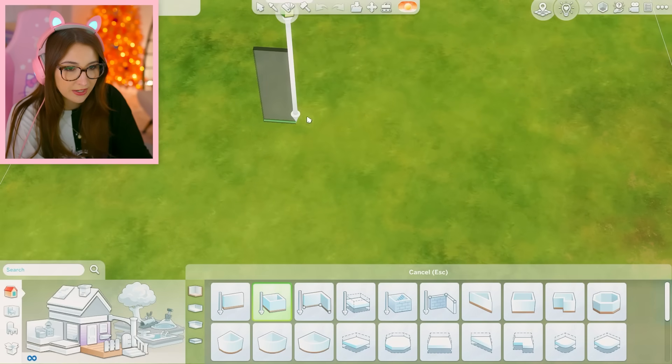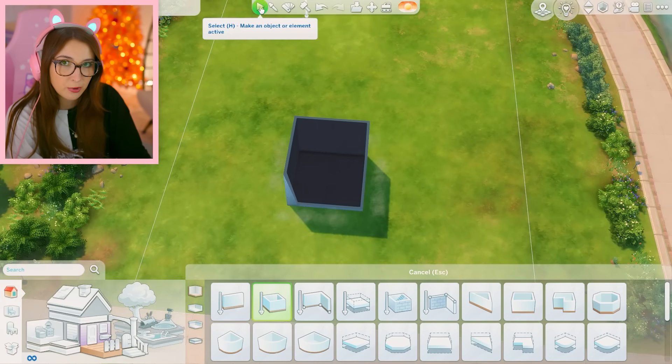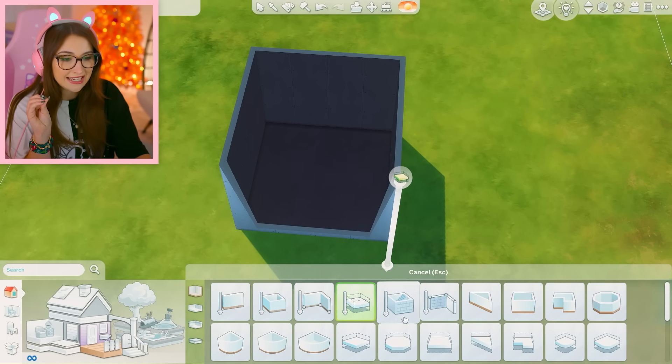First things first — 1, 2, 3, 4. 1, 2, 3, 4. All right, now here's my beautiful idea. Instead of going up like I've done in the past, I think I'm gonna go down. So now we have a basement, and I really only need two floors for this. I feel really confident. And save.